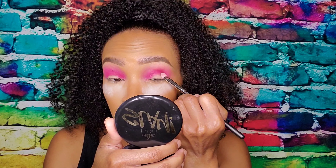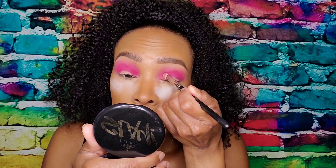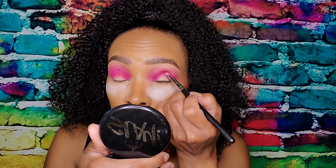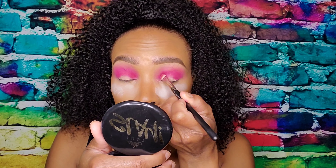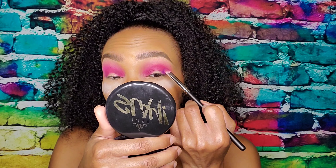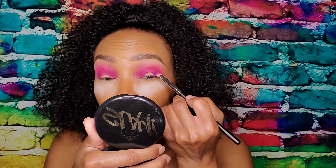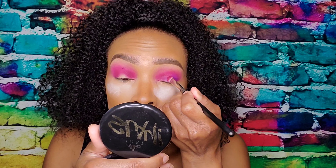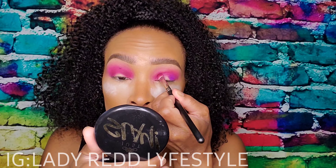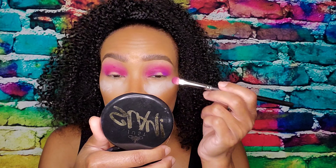I'm going to go in with this color Stay Tuned, just deepening up that inner and outer edge. Then going in with Not My Journey, still leaving this part blank in the middle.